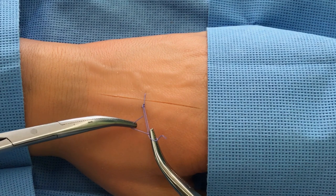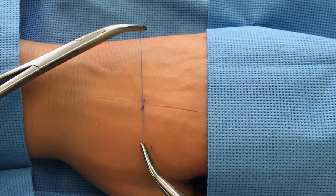The second, single loop is similarly formed and tightened.